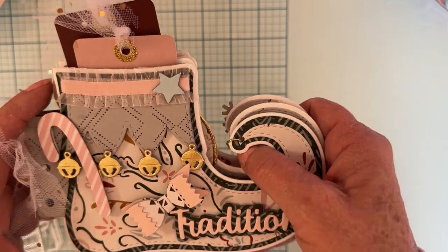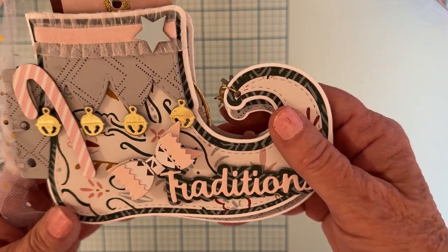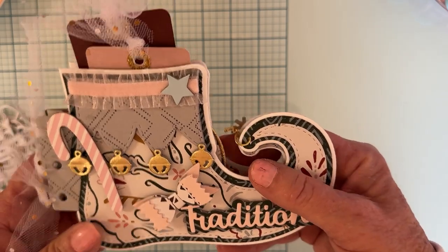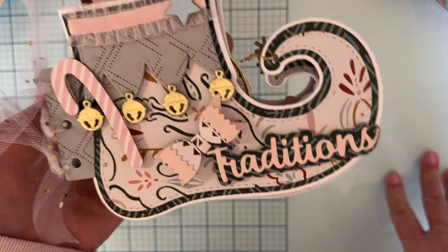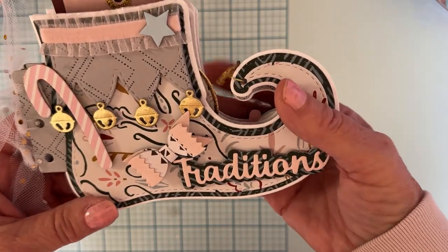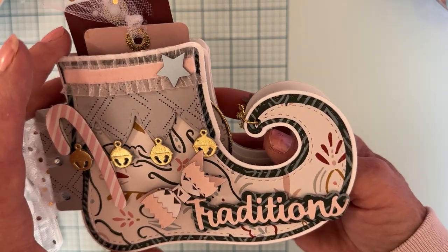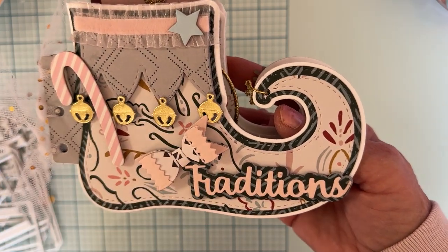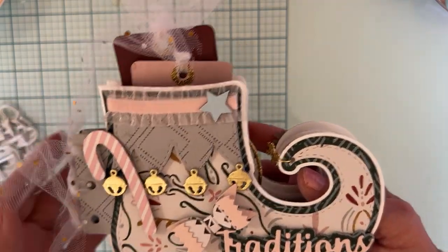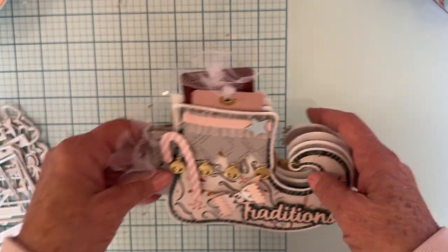What a fun little project — you could make it for yourself or make gifts for family members. Have it all ready so they can put pictures inside, or even print out pictures for them and have it completely made up as a Christmas gift. I know people in my family would really love that, especially to commemorate someone who has passed. It would be a very heartfelt gift. This is my elf shoe mini album — I love it!